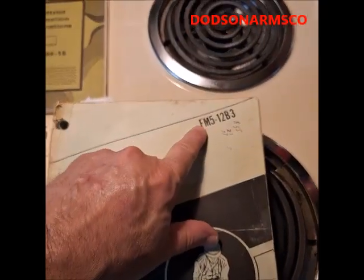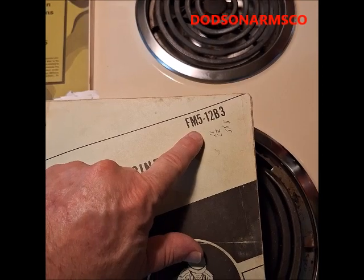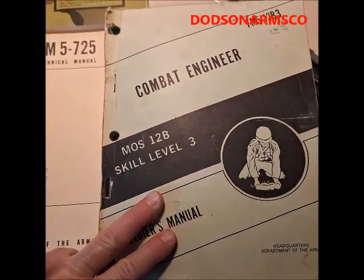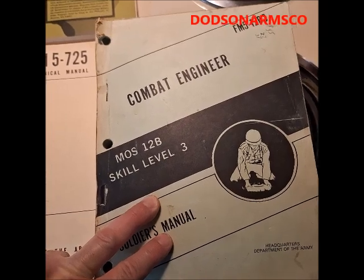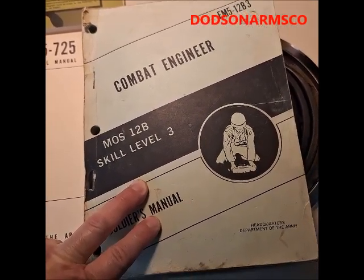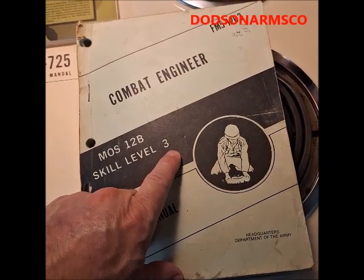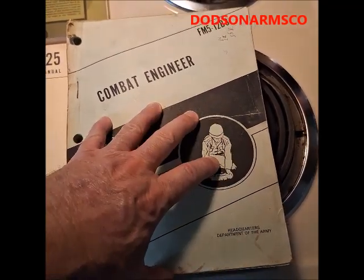This one is Field Manual FM 5-12 Bravo 3. The 3 here is skill level 3, which is intermediate supervisory — so this would be a sergeant actually directing people with skill levels 1 and 2. There is another version called skill level 4, which is even more thorough than this one.